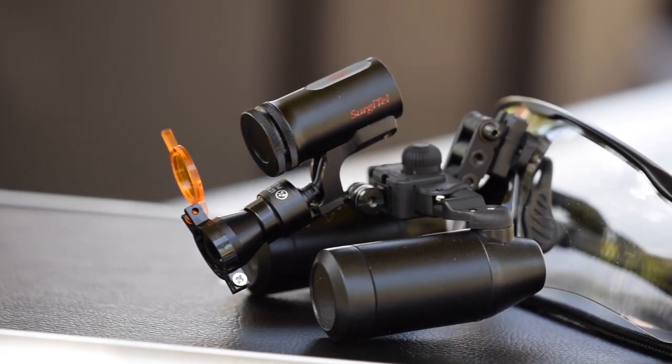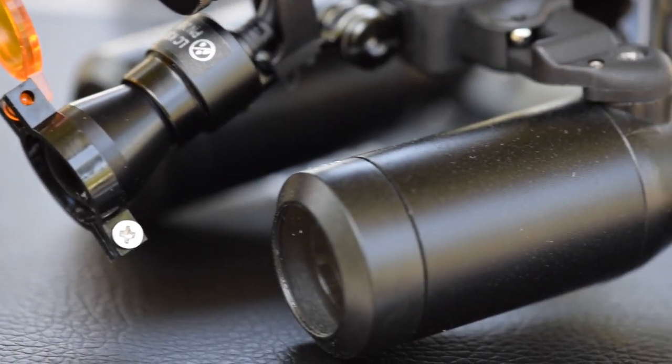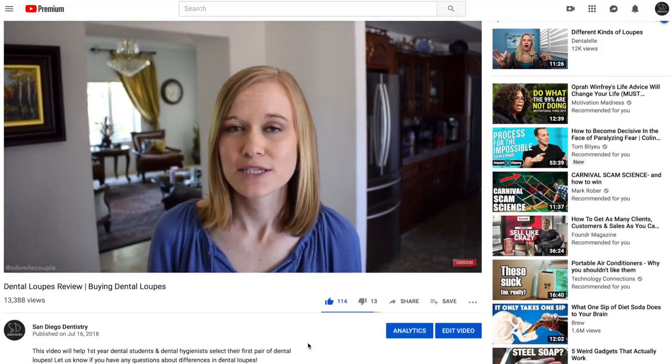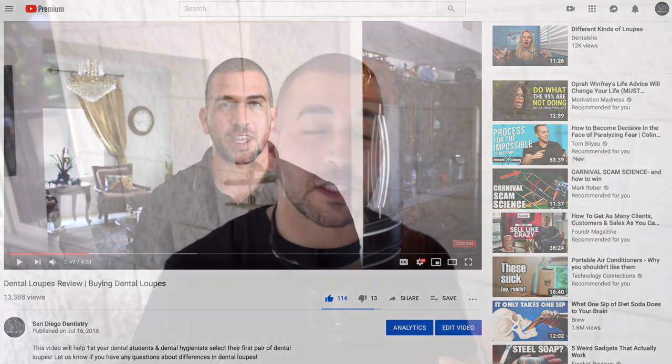Today, we're going to take a closer look into my new Surgitel 6.5X Loops. Last year, I made a video reviewing my loops and talked about how magnification played an important role in my decision, as well as some of the features that helped me serve my community every single day. Thousands of patients later, and I can honestly still say that those loops are holding up strong.